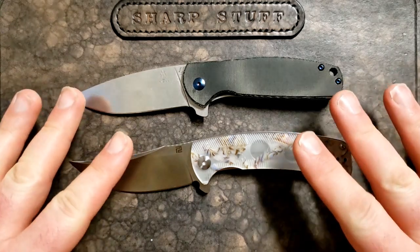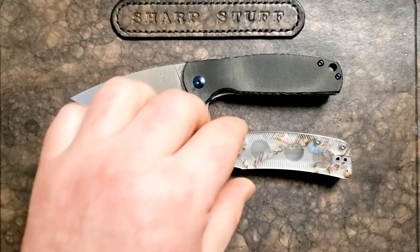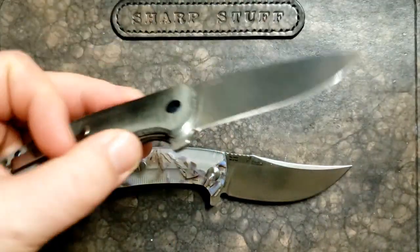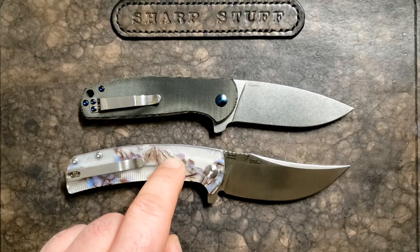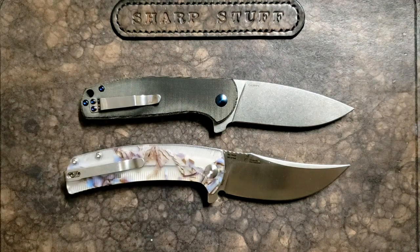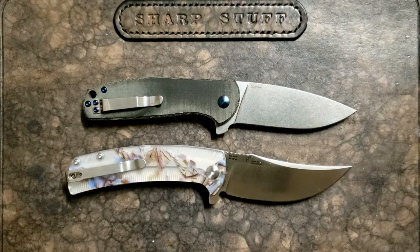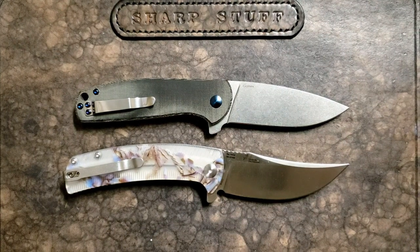Both of these knives — the Kizer Gemini and the Artisan Arroyo — fall into that category. They're a little smaller than I generally like, but they are so good that I actually really like and recommend either one. If you're thinking about buying one, yes they're good. I did want to do this comparison because there are a lot of similar features available. You can get the Arroyo in micarta, and that makes it very comparable. The price point is pretty close — the Arroyo ranges from about $45 up to $65 for the micarta versions, and the Kizer Gemini is about $75 — so they're within ten dollars of each other. They're very close in size and well-suited to EDC, so let's put these two side by side and see which one you should spend your hard-earned money on.